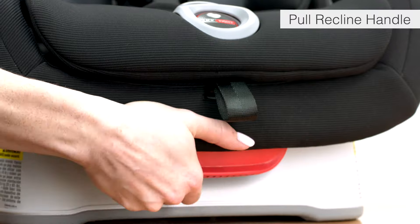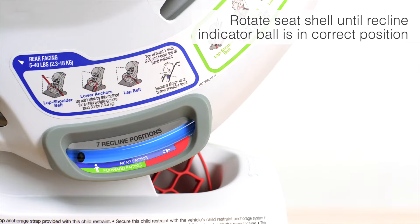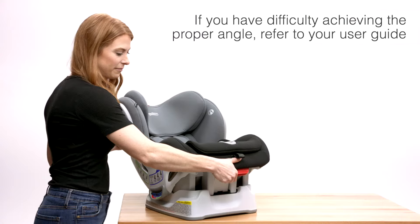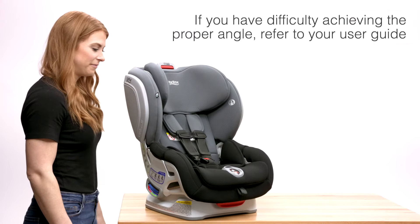Pull the recline handle and rotate the seat shell until the recline indicator ball is in the correct position. If you have difficulty achieving the proper angle, refer to your user guide.